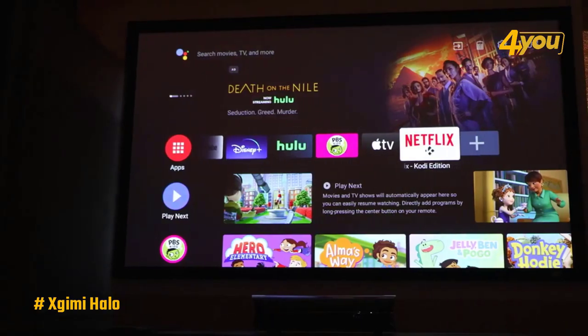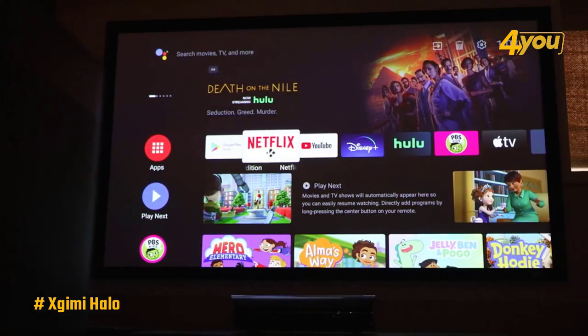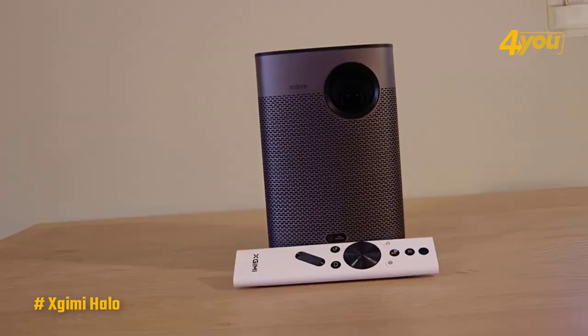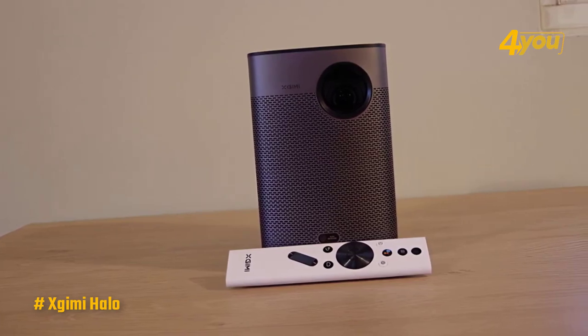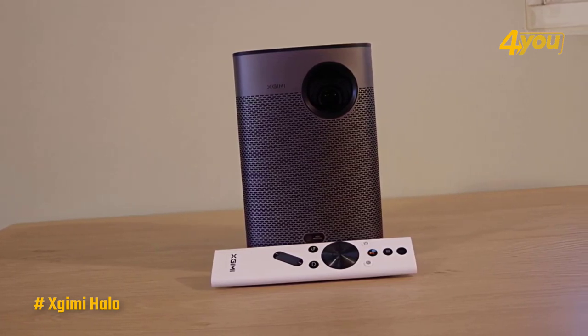Still, the fact it's a supremely portable smart Android device that boots up quickly and doesn't need to be yards from the wall in order to get a good size screen going is great. It's worth noting that the Halo should be projecting square on if you want to utilize gaming mode, as it prevents keystone correction from working.